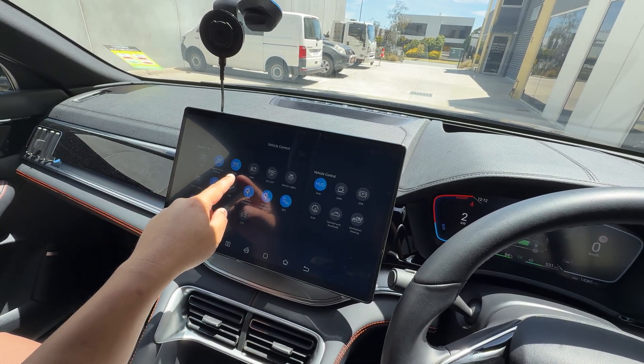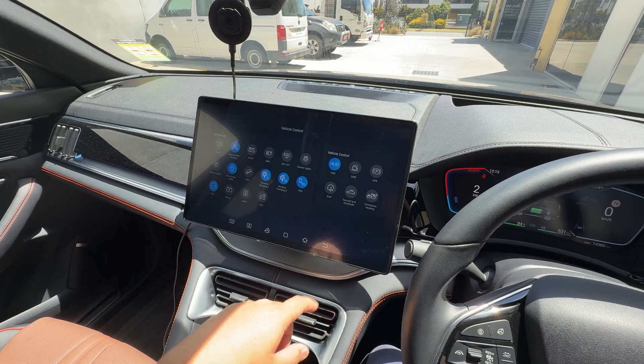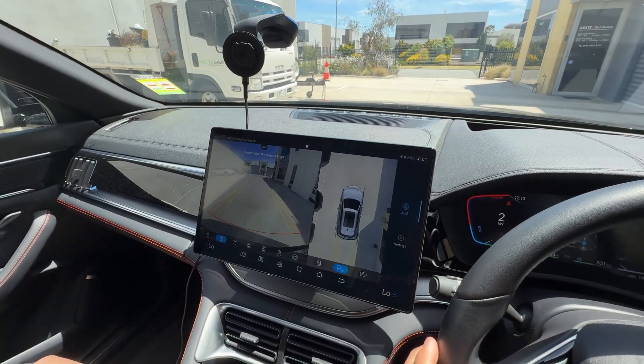Then you've got the AVAS here. Mine's currently set to off — by default it's on, but I've turned it off. So now that it's on, if we listen... can't hear it from inside the car.